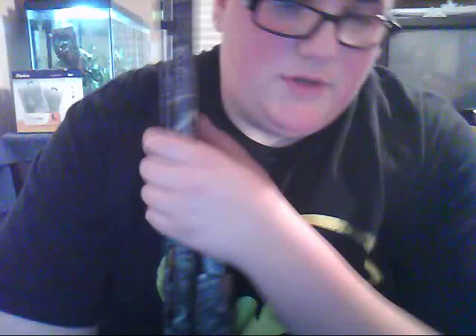First things first, right now I just have a 12 gauge birdshot, buckshot, anything like that — nothing that's a slug. That's what I'm going to be changing it to. I'm going to change it to a slug barrel. Right now I have my choke on it — it's a full choke for turkey.